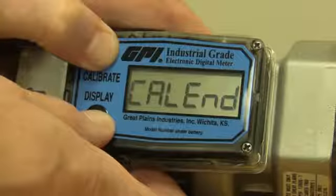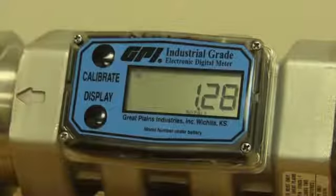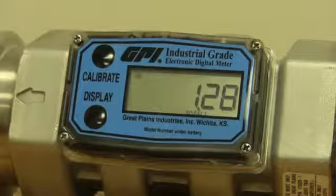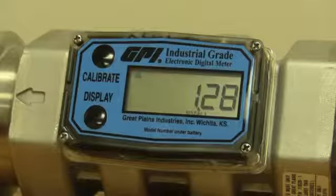Once you get your number in there, you hold down both buttons and it says 'cal end.' Once you see that, you know you're finished — you can let go and you're done. You'll notice it still says 'GL' for gallons, but the word 'FAC' is gone, so you know you're no longer in the factory calibration; you're in your field calibration.